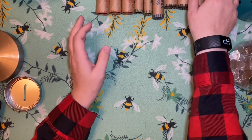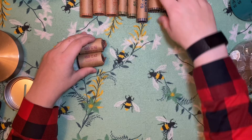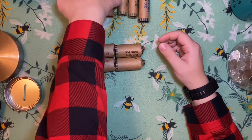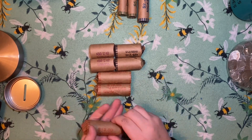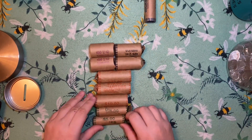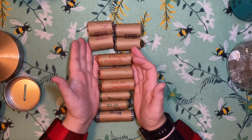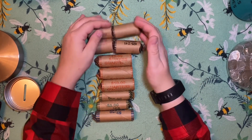All right, so in total we've got one hundred and fifty plus fifty, sixty, seventy, eighty, ninety, five — so we got $195, which is significantly less than last time, but that's okay.